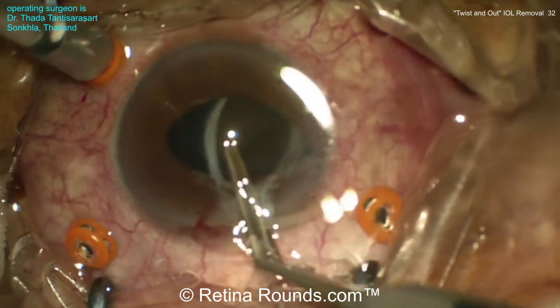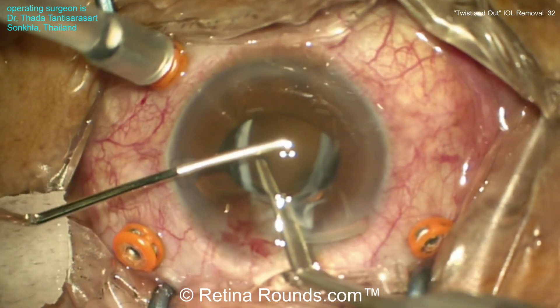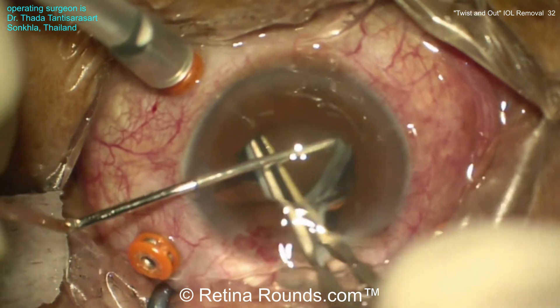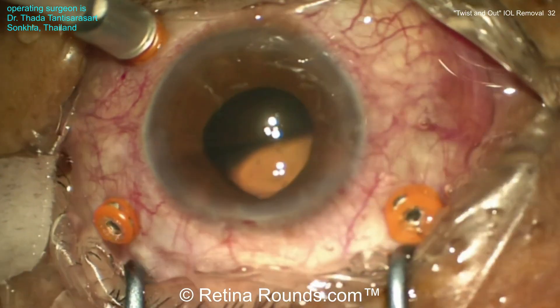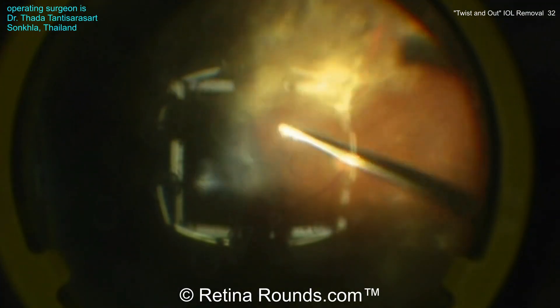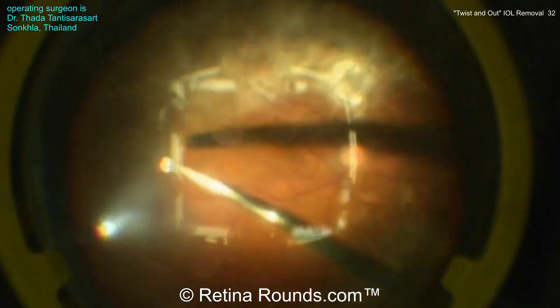Now a McPherson forcep is being introduced, and through the side port, a spatula is being used to protect the endothelium. Using the McPherson forcep, the lens is then rotated so that it's folded in half and then pulled out through that clear corneal wound. Some viscoelastic is put in the anterior chamber to reposition the iris that's prolapsed out through that clear corneal wound, and now the vitrectomy can be continued.